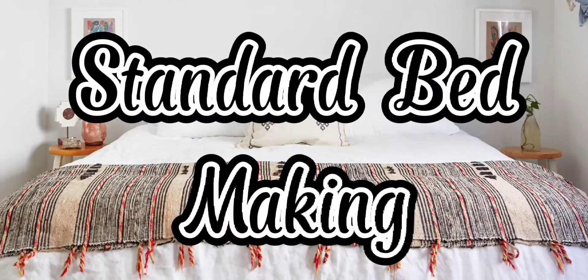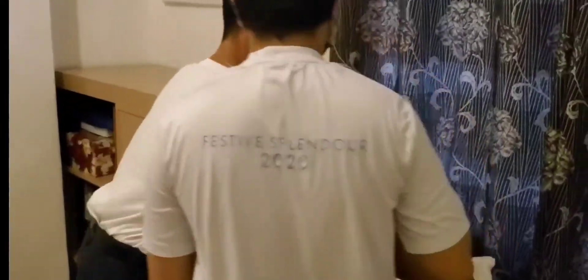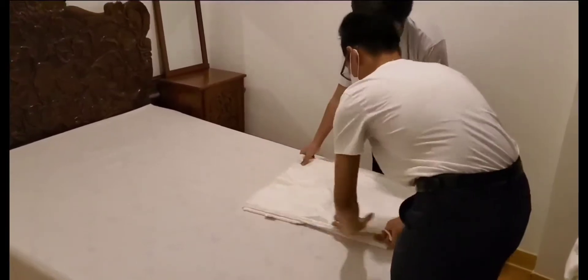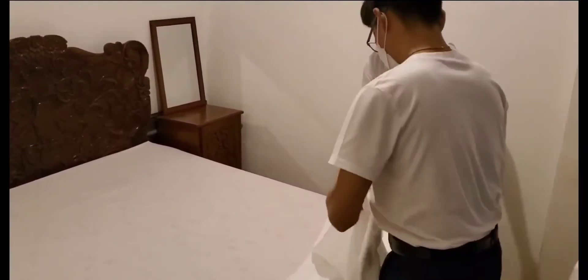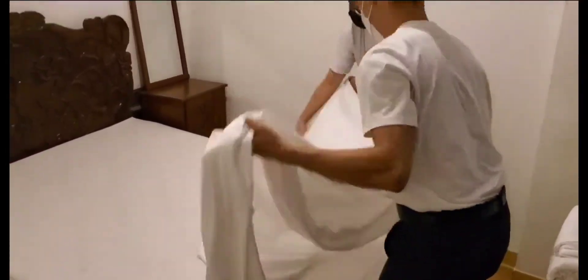Standard Bed Making. Enter the room with clean linen and place the linen on a clean cabinet or table. Spread the fresh sheet side out. Pull the bed and miter the corners on the top part of the bed. Spread out the mattress pad over the mattress, covering it from head to foot, smoothing out any wrinkles or lumps.